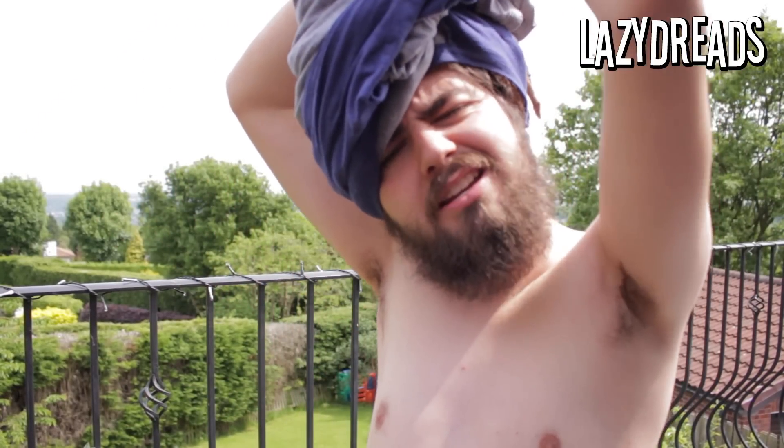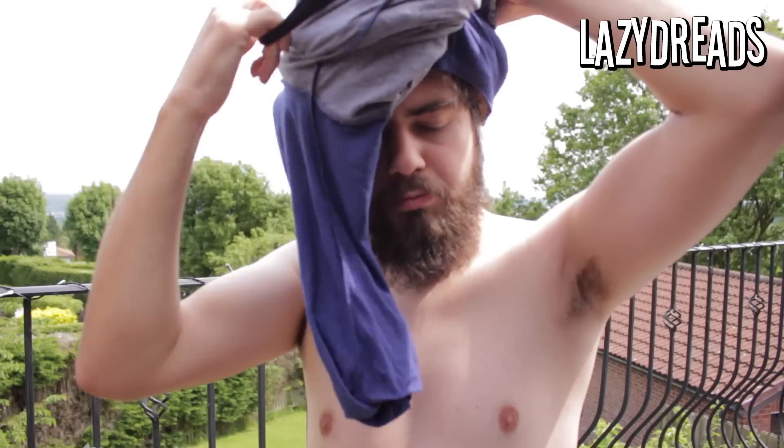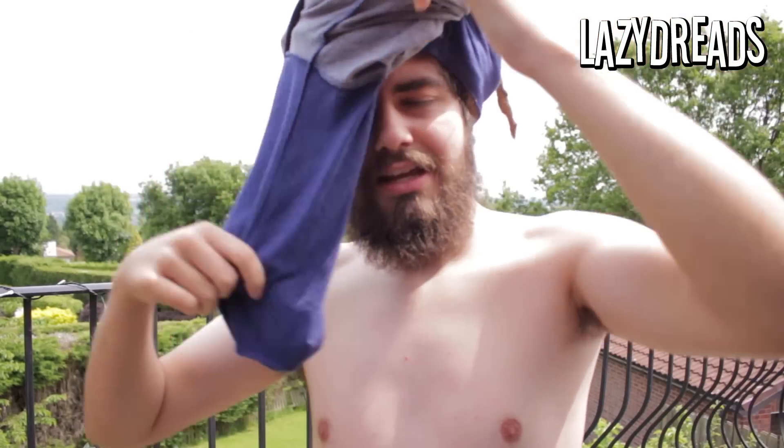Pull the shirt up, twist the dreads into a bun. You can either use the sleeves, or I have a handy headband on my wrist and just bring it over the top — and there we go. That's how I do it. It's faster than tying up a whole dread bun and it works whether your dreadlocks are long or short.